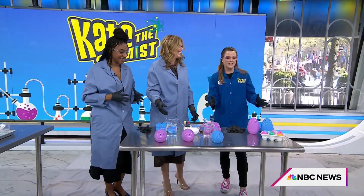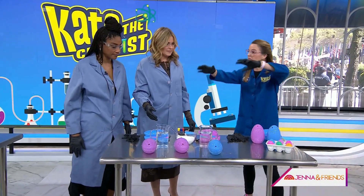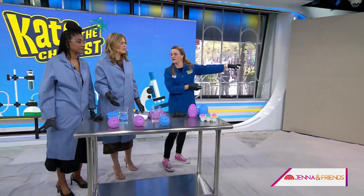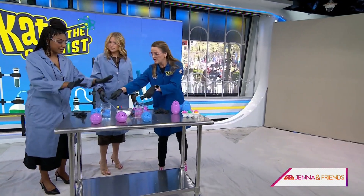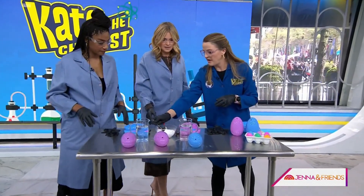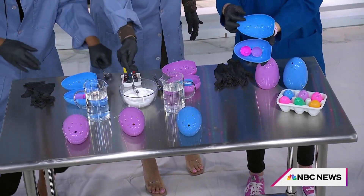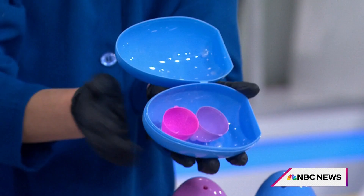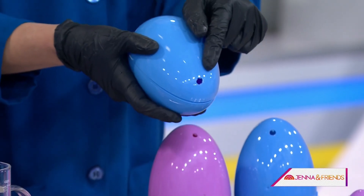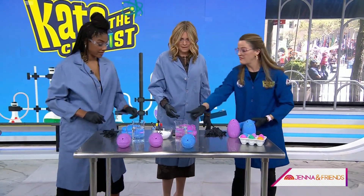So now what we're going to do — I saw these eggs at the store, 50% off after the holiday, and we're going to use them for a similar reaction. We're going to shake them up and make a colorful mess. You're going to scoop up some baking soda and put it in the little eggs. Now add the vinegar carefully to the outside.